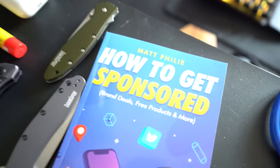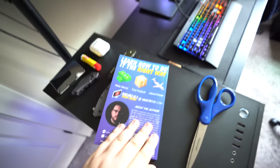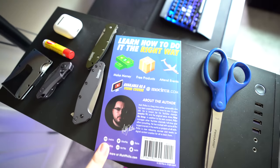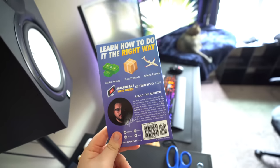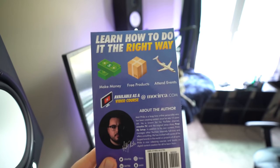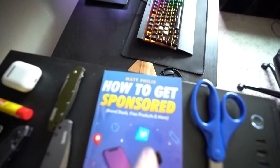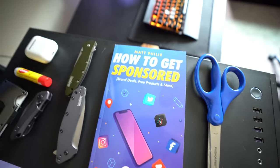Also before I go — how to get sponsored by Matt Philly. I wrote a book, it's out now on Amazon and available on Apple Books, Barnes & Noble, and everywhere else. It's called 'Learn How to Do It the Right Way: How to Get Sponsored, Brand Deals, Free Products, and More' by Matt Philly. Check it out!